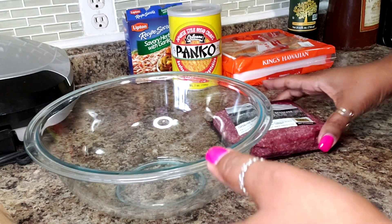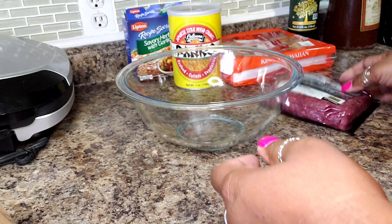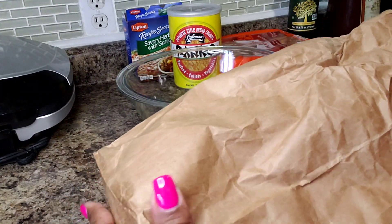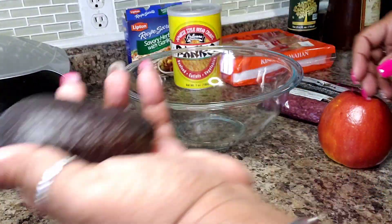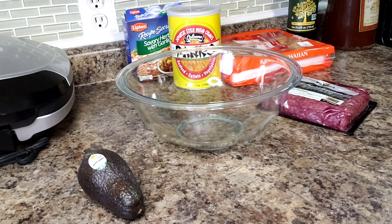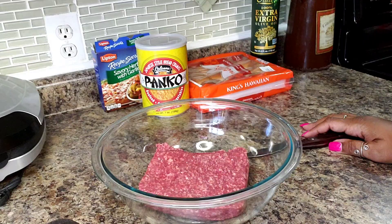Let me show you what we'll be working with today. Here is my ground buffalo — this is one pound and I'm gonna get it into my bowl. Here's a trick: if you want to ripen your avocado a little bit more, you put it in a paper bag with another fruit like an apple and it will become significantly more ripe because of the gas let out by the apple.